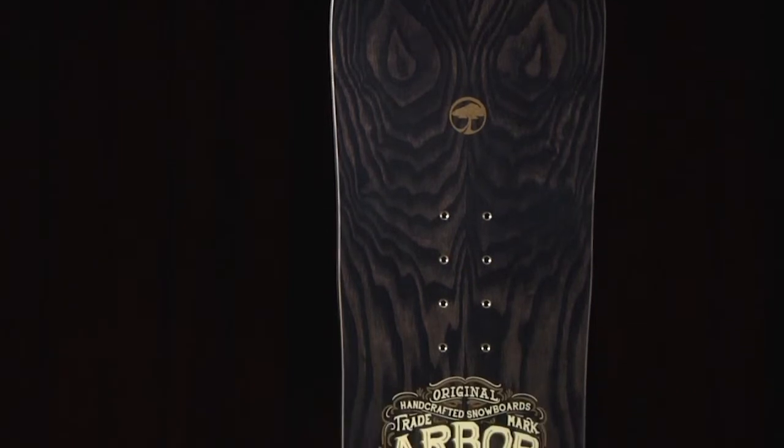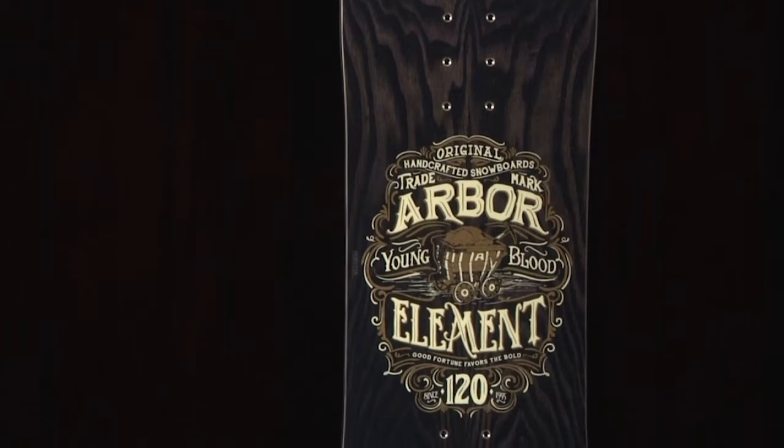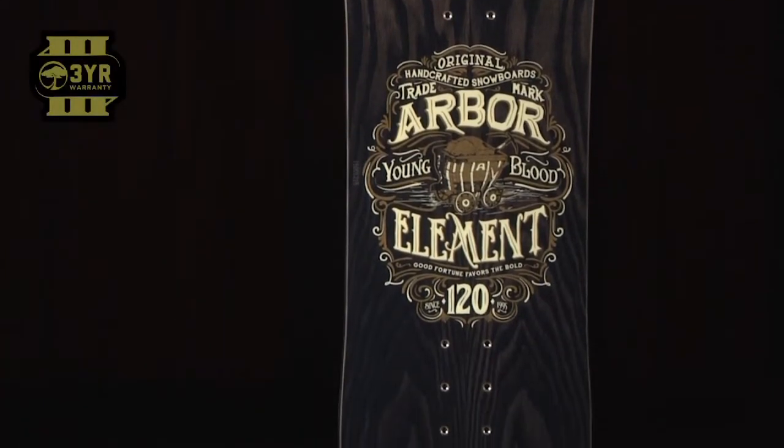The Element Mini is available in sizes 110, 120, 130, and 140. And like all Arbor snowboards, the Element Mini is now backed with a 3-year warranty.